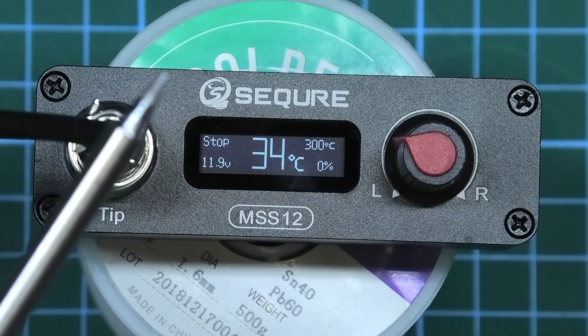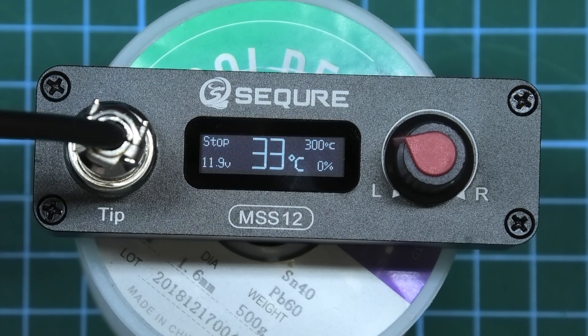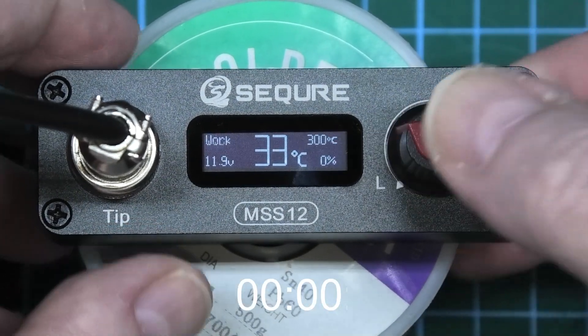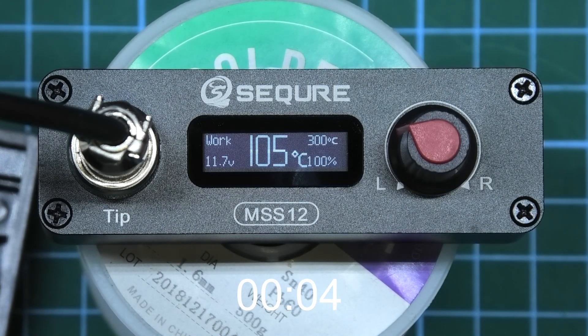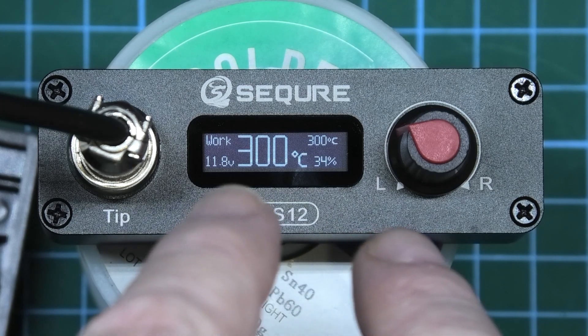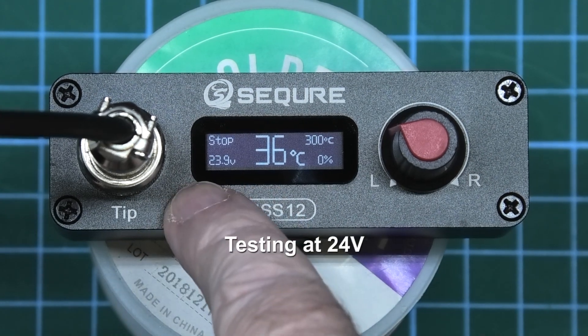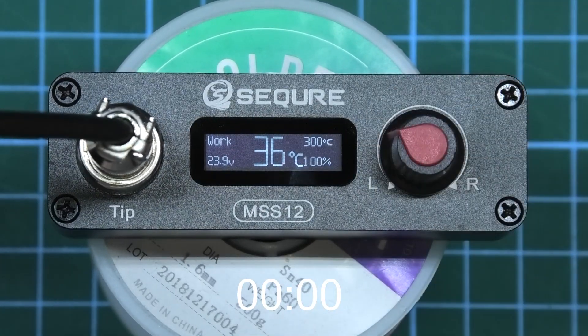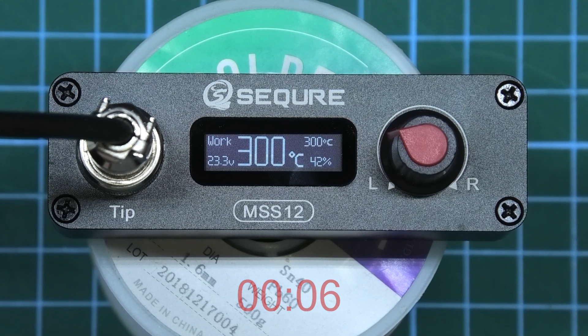We'll time how long it takes at 12 volts, then at 24 volts. The startup time to 300 degrees from roughly 30 degrees is 37 seconds at 12 volts — three, two, one, go. Through the heat-up process it was at 16 watts, showing 23.9 volts. At 24 volts the heating time to 300 degrees is apparently 9 seconds — three, two, one, go — 63 watts, oh my god.